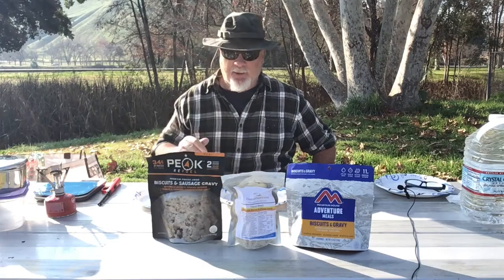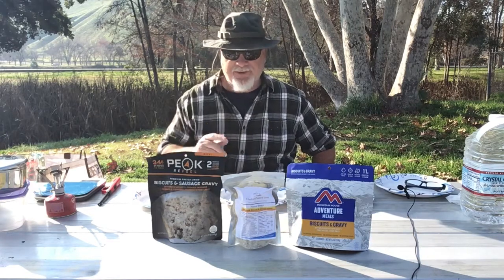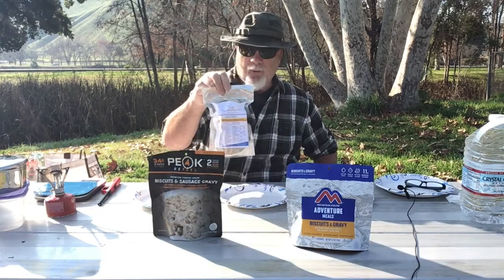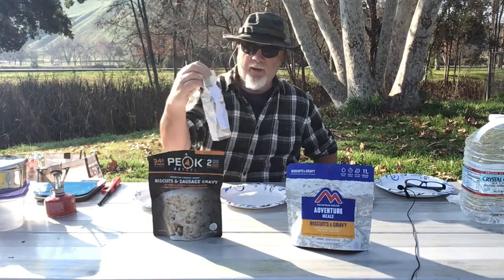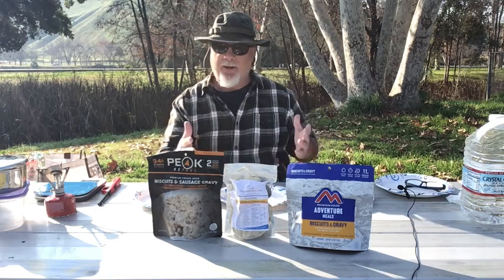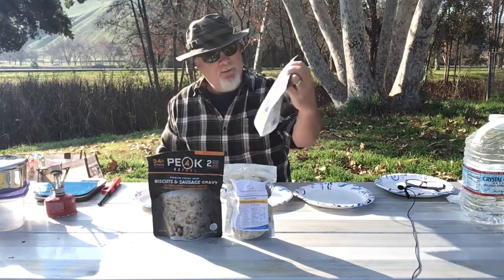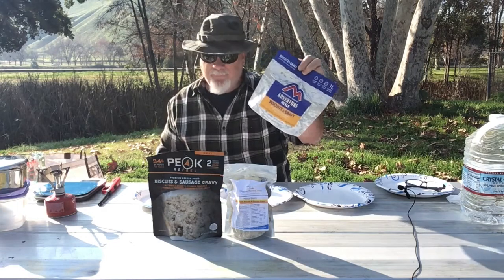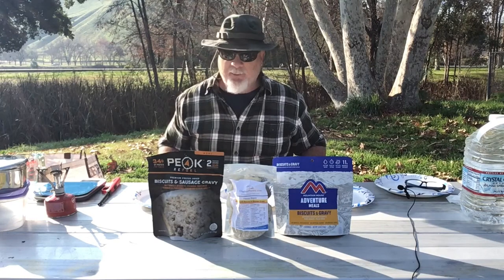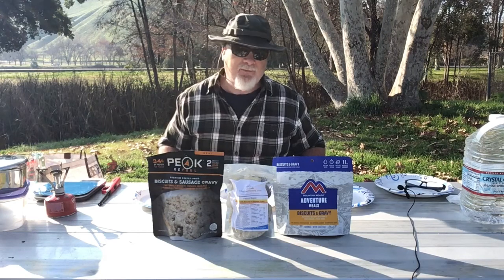And we're back. Hey everybody, today we're going to do a heads-up comparison of three different brands of freeze-dried foods, biscuits and gravy. Number one will be the Peak Refuel brand, also called OutdoorPantry.com on their label. I recently saw this when doing some research on the internet and thought we'd give them a try in today's shootout. And then of course Mountain House, the old standby freeze-dried food company. Let's get started.